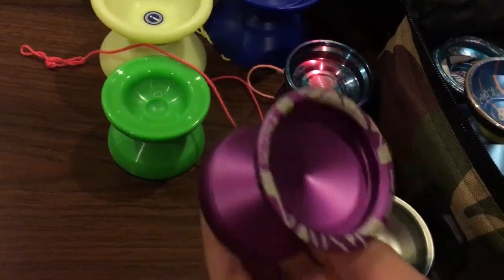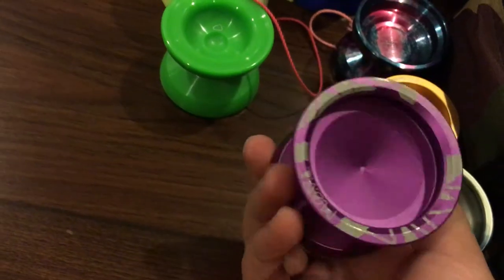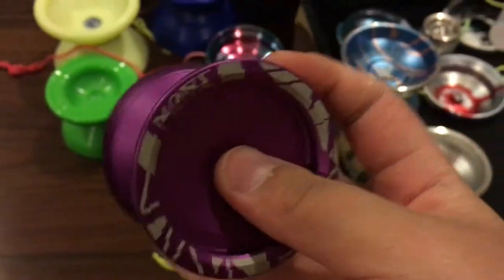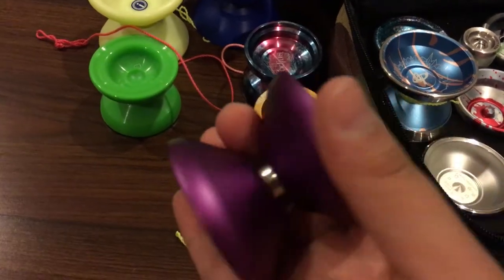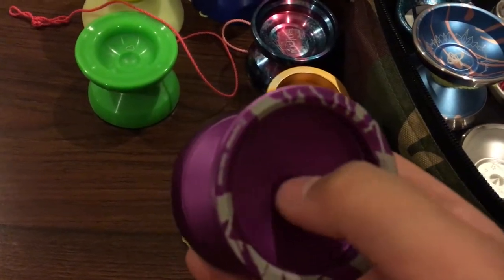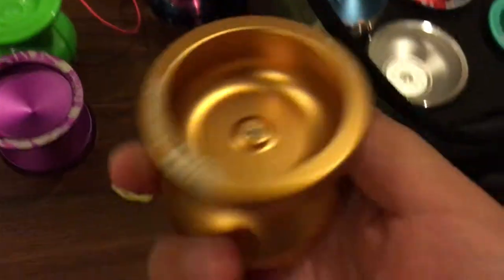Moving on, we have The Move by C3 Yo-Yo Design — their first yo-yo with a finger spin cup, so you can do finger spins correctly and spin in the center. Ethan Wong did a video showing tricks with it. It plays center-heavy rather than rim-heavy because over 64 grams of metal is needed inside the cup to stabilize finger spins.